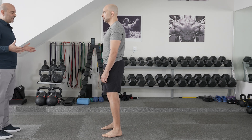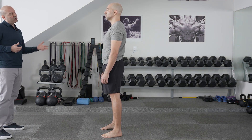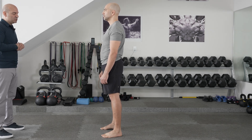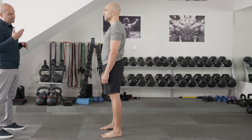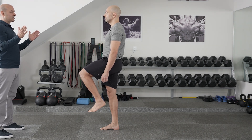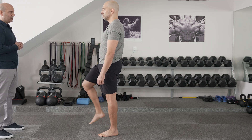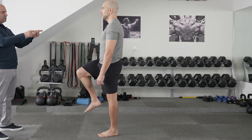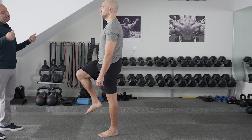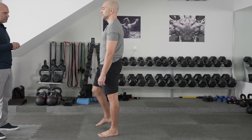The next part of the standing exam involves dynamic tests. If someone is complaining of right hip pain, I'll have them start on the normal side first — so I have Peter stand on one leg on the left side and hold his balance. I'm watching for swaying side to side or trouble balancing. I'm also looking to see if the pelvis tilts, because pelvic tilt during this maneuver may indicate that the hip abductors — particularly the gluteus medius — are injured, torn, weak, or not firing due to a neurologic problem.